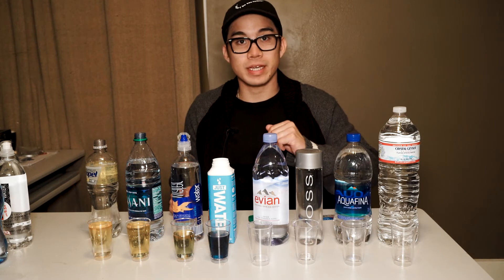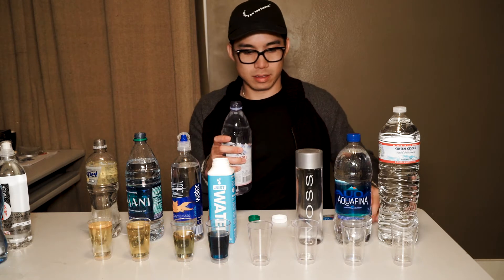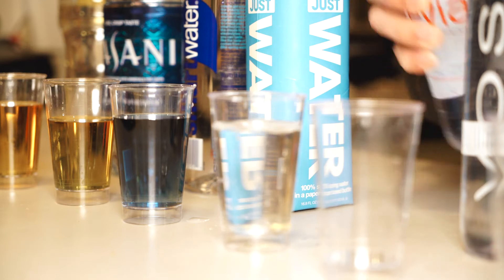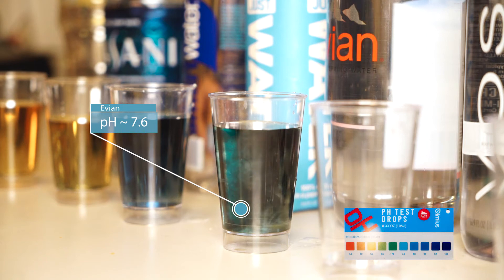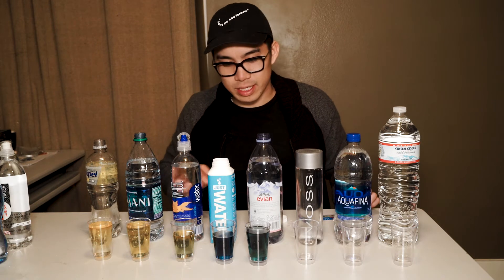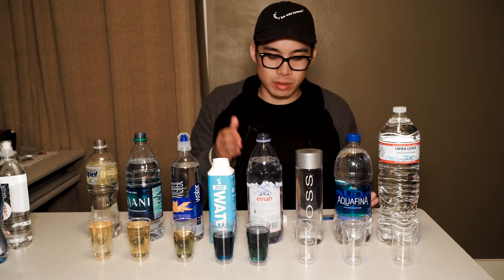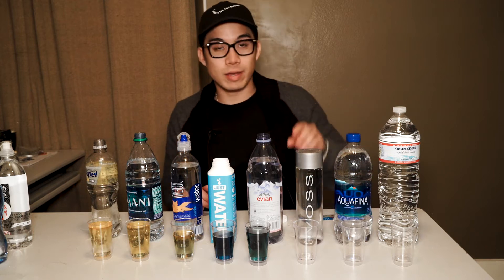Next thing we're going to check out is the pH of the Evian. We squeeze our pH drops in there. Evian is also giving us a nice blue hue — it's not quite as dark as the Just Water, but it's definitely around the 7 to 8 pH range. Also not a bad pH for the Evian water.